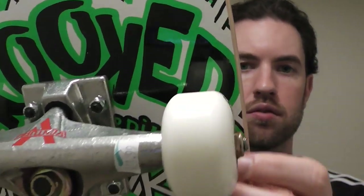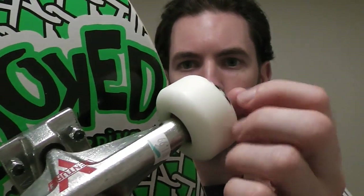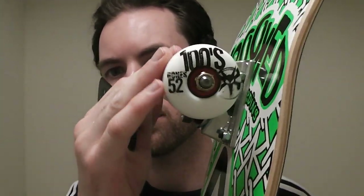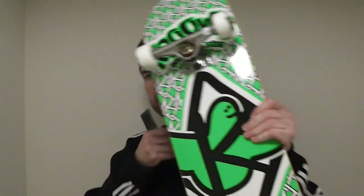I really like this board, it's pretty sick. I got Bones wheels — Bones Hundreds. It's going to be a real smooth ride. So just wanted to show you these boards. Maybe you learned a little something about skateboarding. I just wanted to show you those boards.